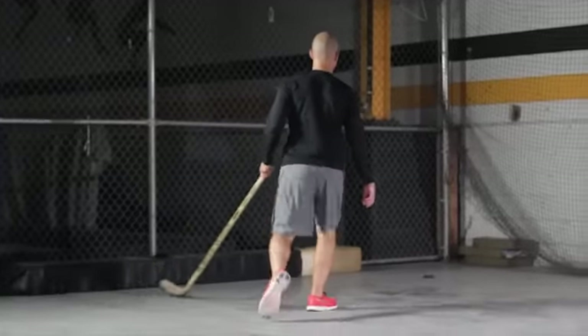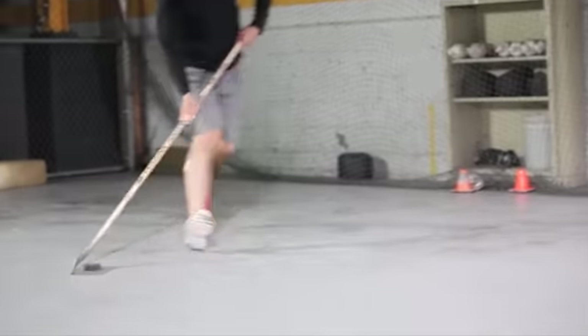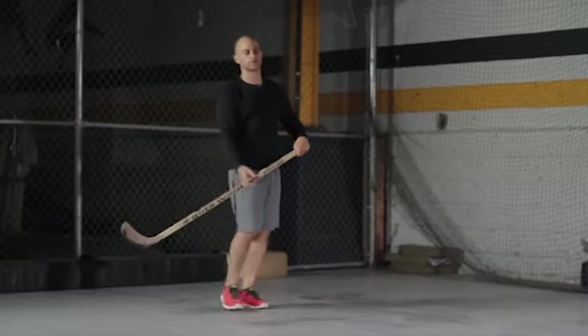One more time we'll demonstrate here. Coming in, puck here and then releasing. So backhand, pull it to the forehand, one step, quick release.